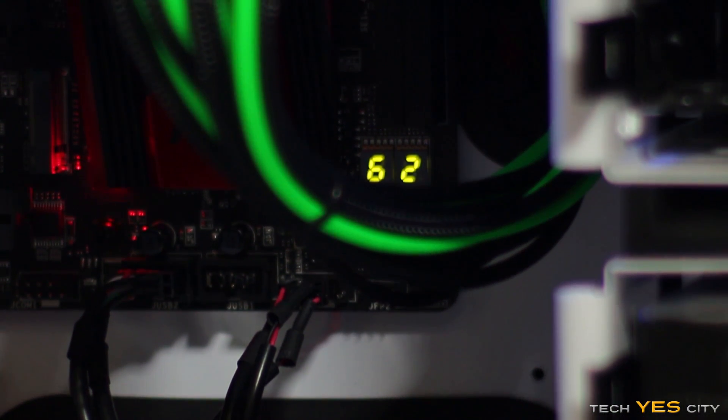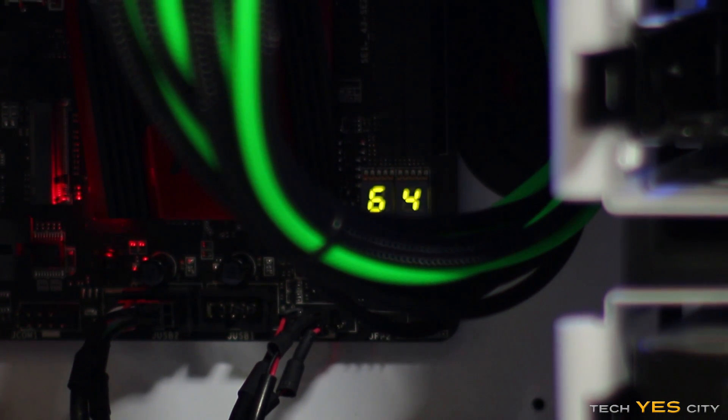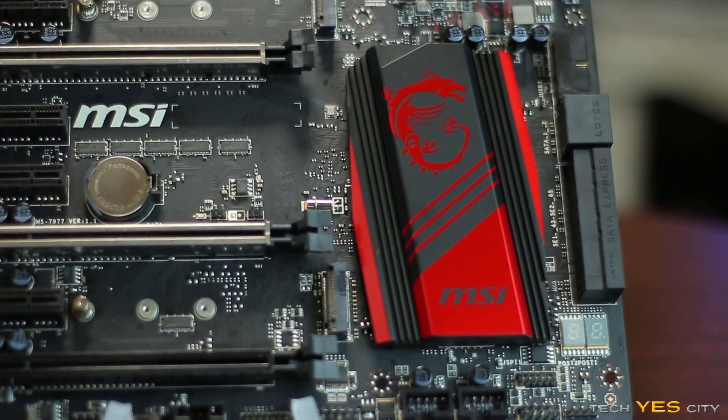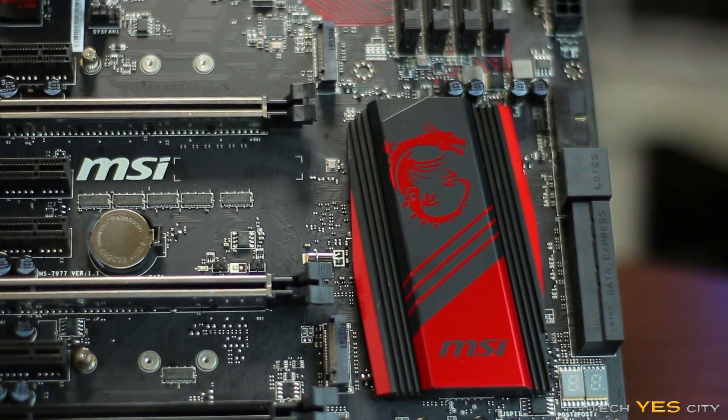The CPU temperature LED indicator is a really useful touch — especially when gaming, you want to know if your CPU is getting too hot. Just beside that, there's a heatsink with the Dragon logo covering the chipset hub, which they've kept on the Z170 architecture.